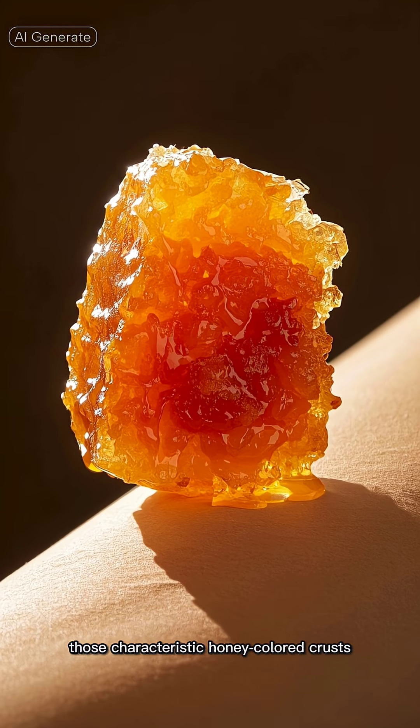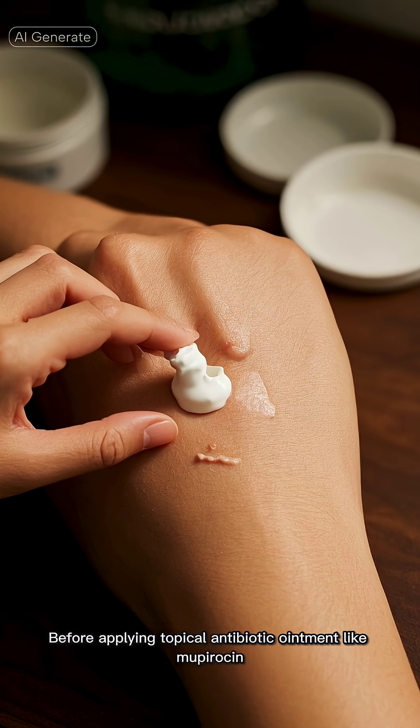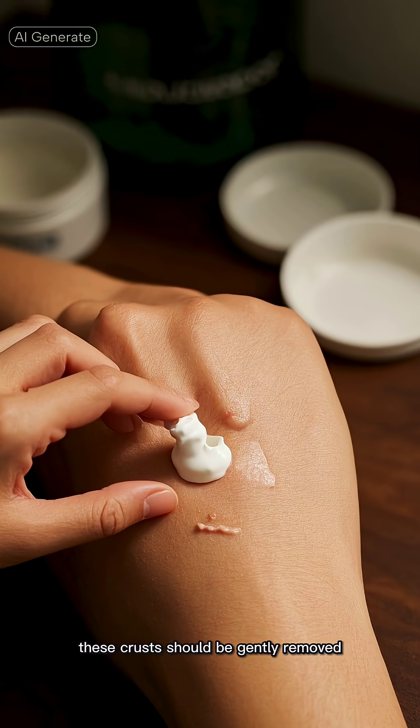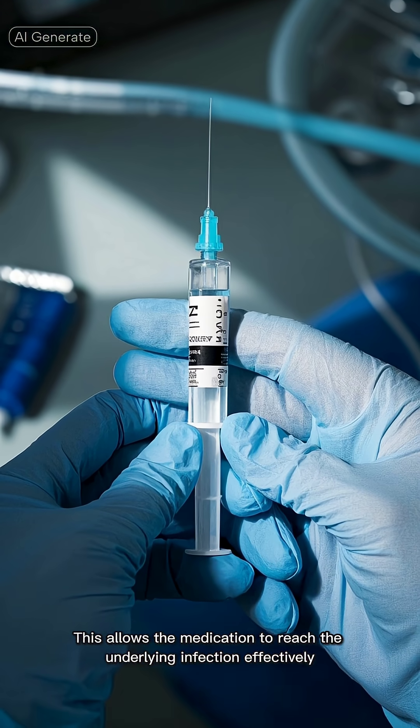Another important step in care involves those characteristic honey-colored crusts. Before applying topical antibiotic ointment like Mupirocin, these crusts should be gently removed. This allows the medication to reach the underlying infection effectively.